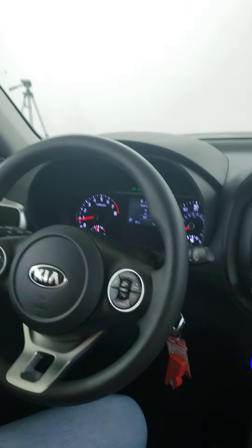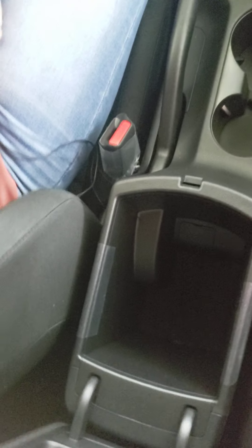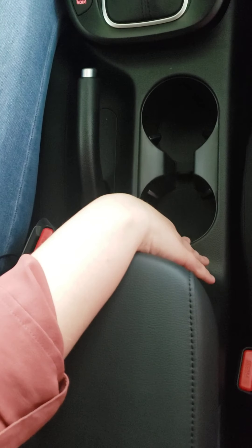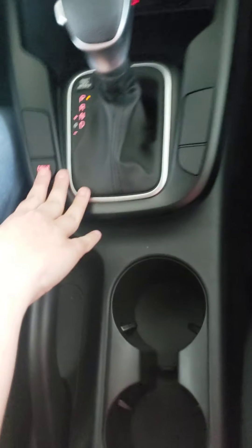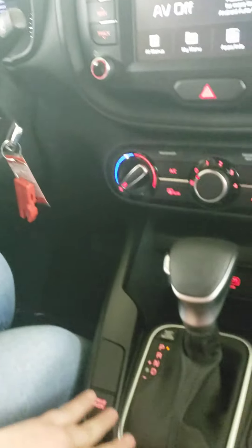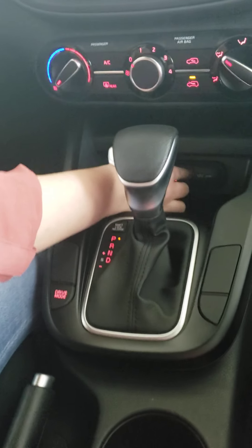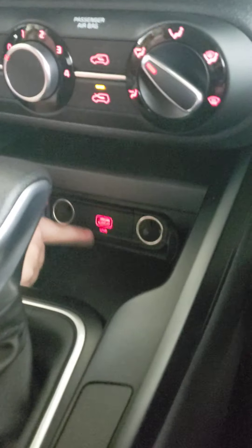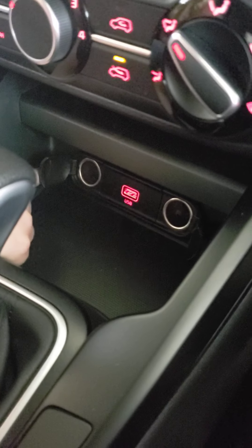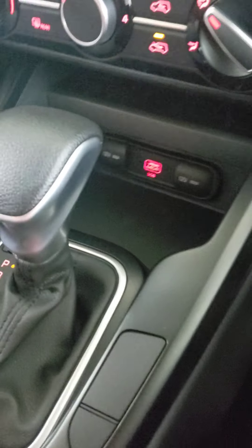In the center console there's a nice armrest with a lot of storage underneath. You also have your parking brake and cup holders. Right here is your drive mode selector — on this vehicle there are two modes: normal and sport — so you can switch between whichever you prefer. There are also two 12-volt outlets and an illuminated USB port, which is handy for nighttime driving when you need to plug in your phone.